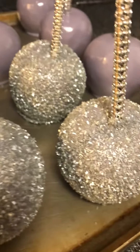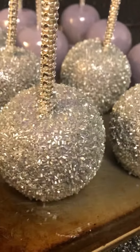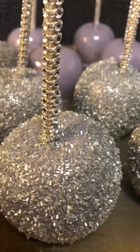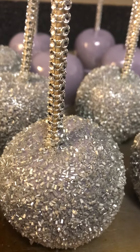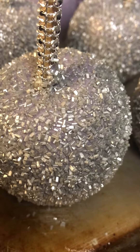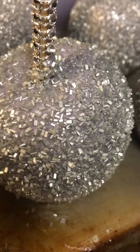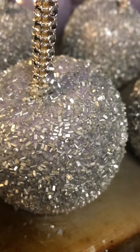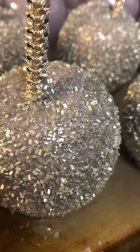I just want to show you what I'm doing real quick — I'm making silver bling candy apples. I have the silver bling sticks; you can order these right on Amazon in any color you want. I'm doing silver today. You can use any color sugar — this is nothing but sugar crystals, and I get them from a local store, but you can probably order them online too.